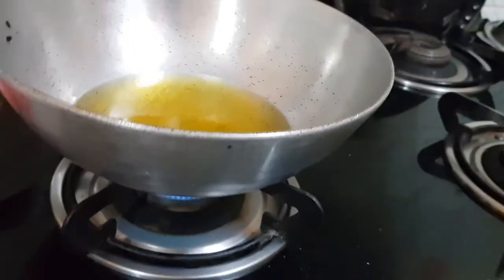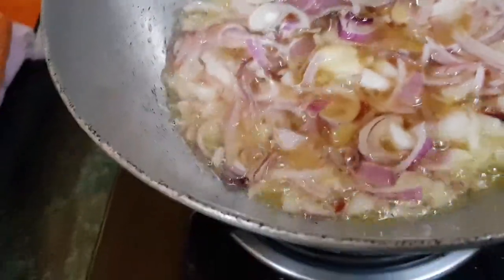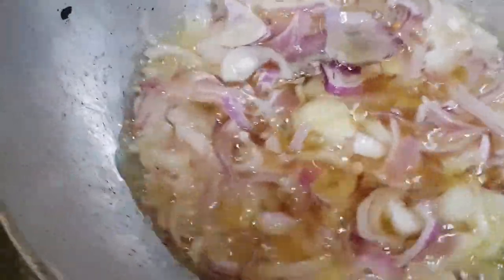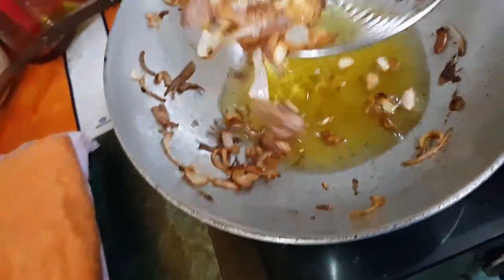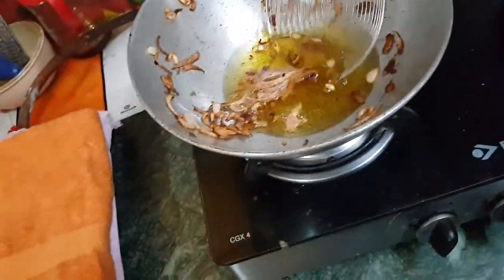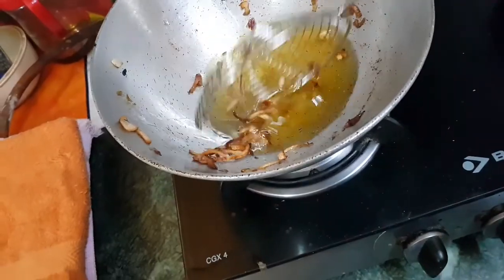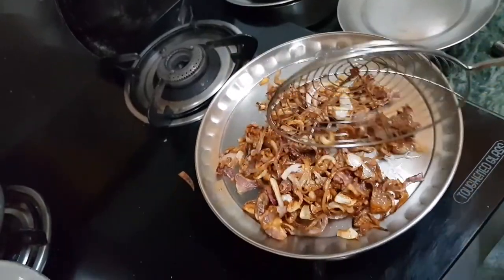Now we will wait for the oil to heat up. Now I am frying the onions and I have to fry them until they are golden brown in colour. Now the onions are ready — golden fried as you can see.